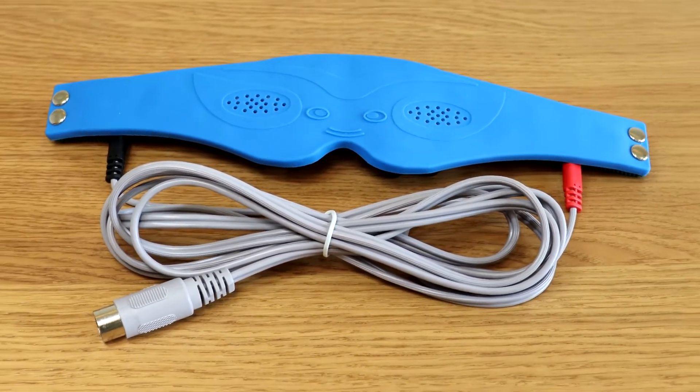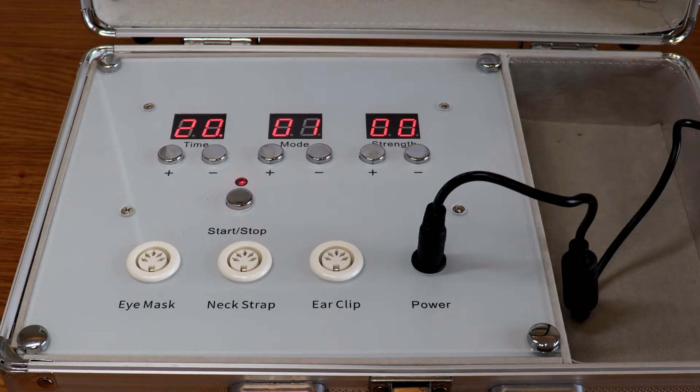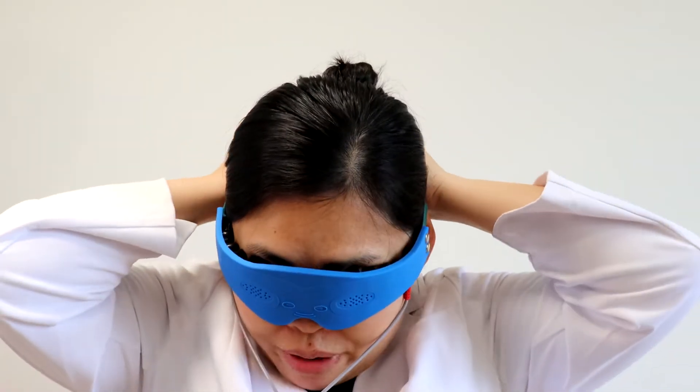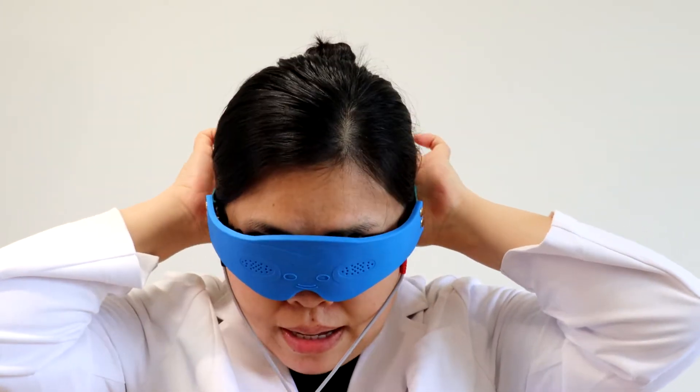Each point utilizes different frequency settings. The temporal sides are the strongest. Strength on the other acupoints descends from the temporal side to the inner corner of the eye.